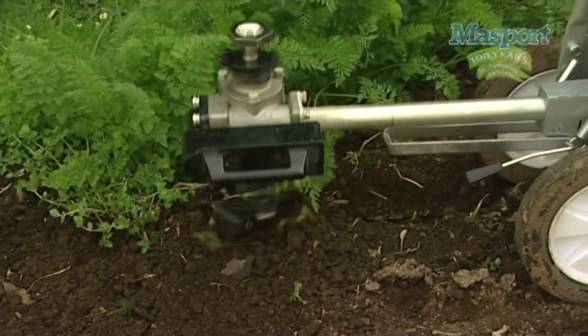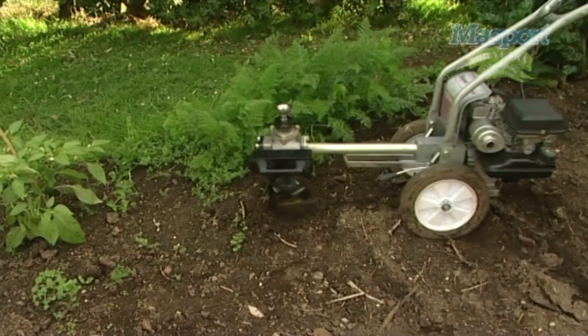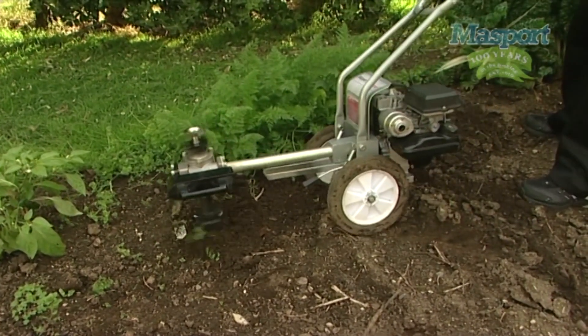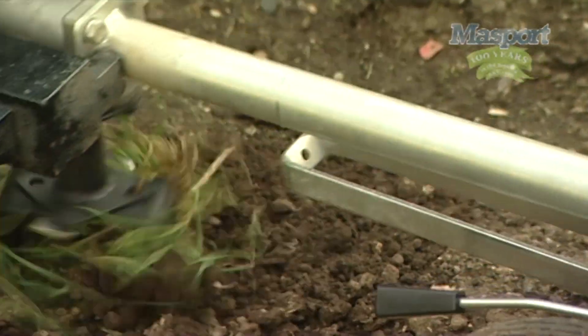Aerator: The Home Gardener can cultivate between rows, aerating the soil and preserving moisture around plants. Weeds are culled effortlessly and plant growth stimulated.